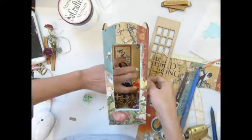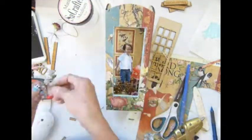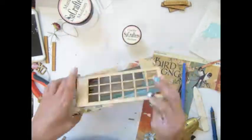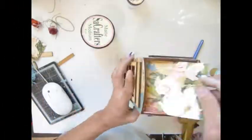Let me add some flowers there. I did not cover the bottom color, and now I'm gluing on the side of the telephone booth screen. I forgot to hit the record button off there.